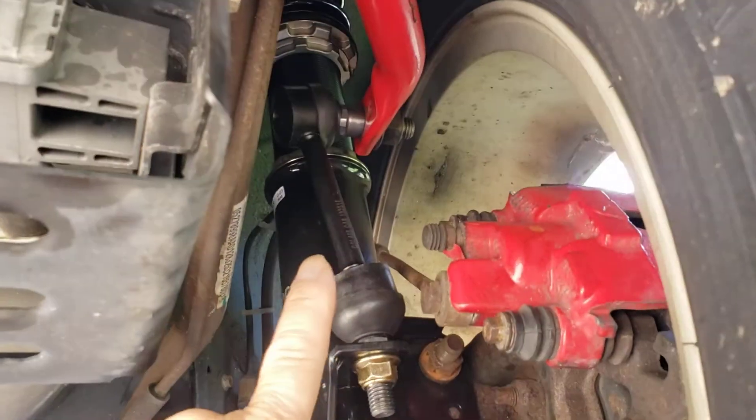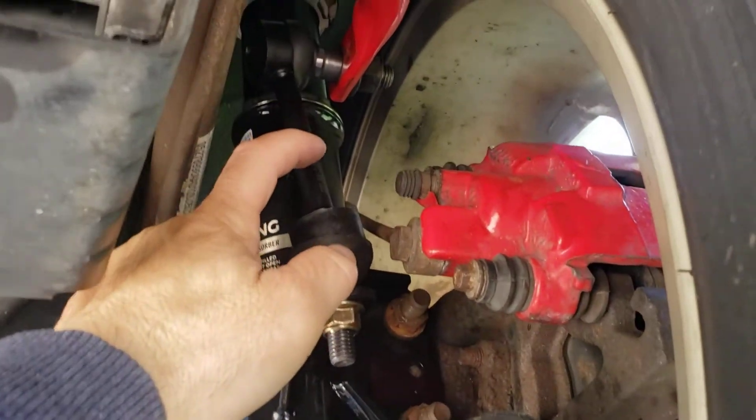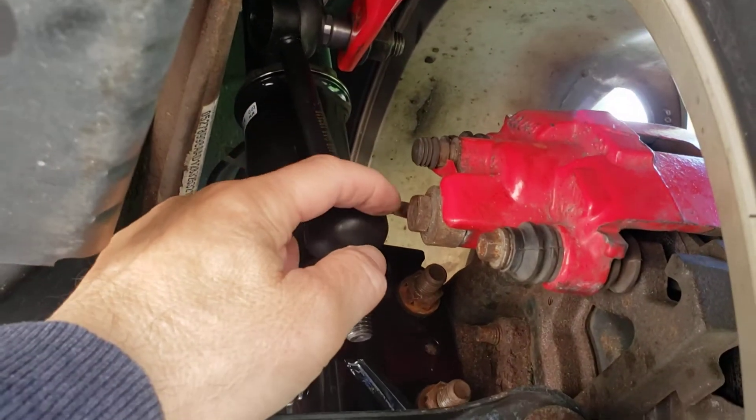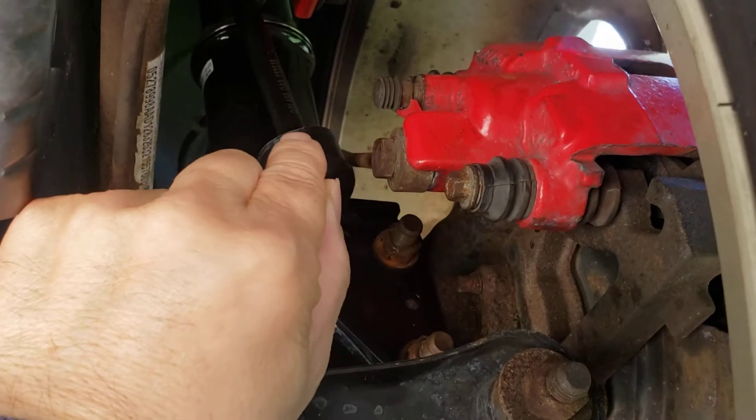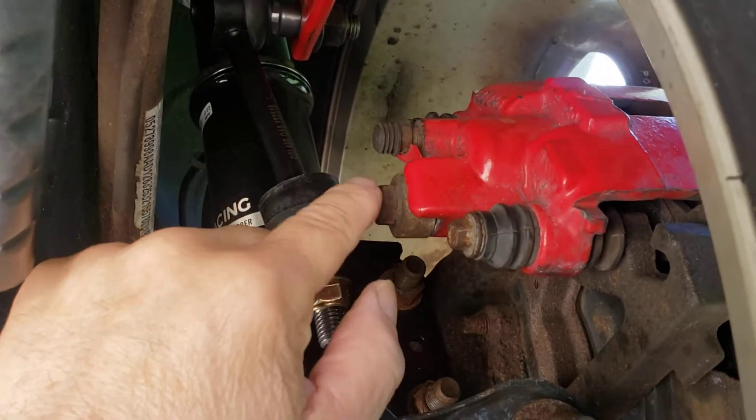The links that came with the bar, they were very short. They came up to here. The problem was that it was actually interfering with the brake line, and you couldn't go this way because then the head of the sway bar link was hitting this.